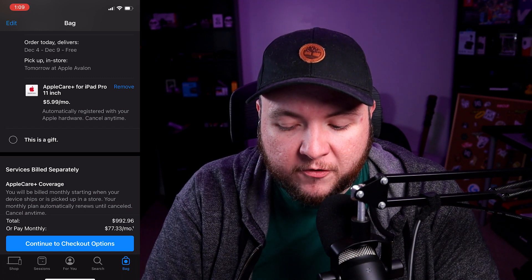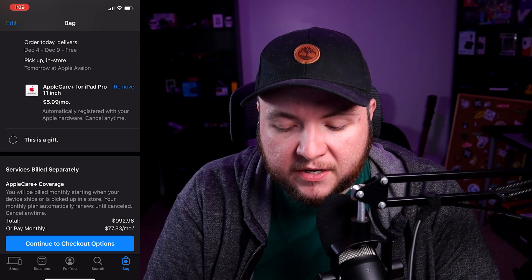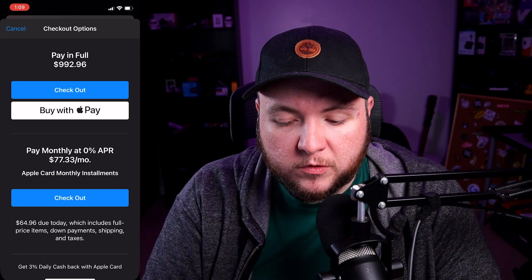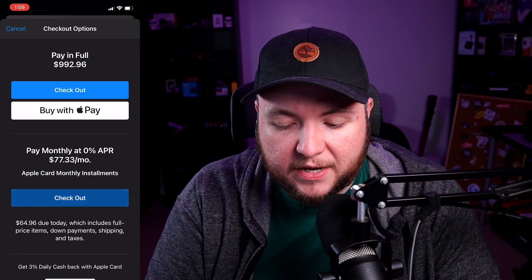The total is $992.96, or pay monthly at $77.33. I'm going to go ahead and continue to checkout options. We have the option to pay monthly, buy with Apple Pay, or check out. For this video, we're going to be doing the 0% APR payment.